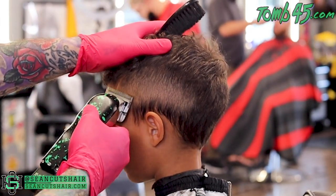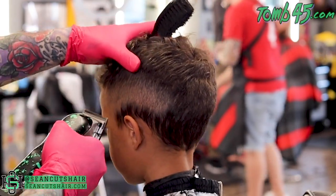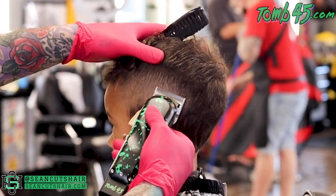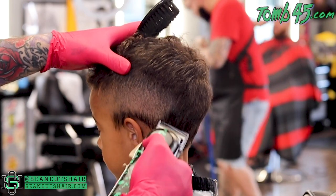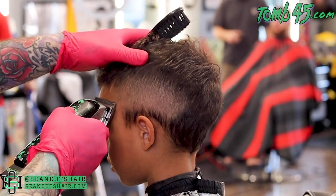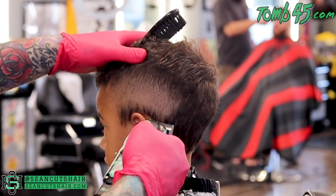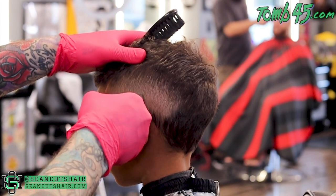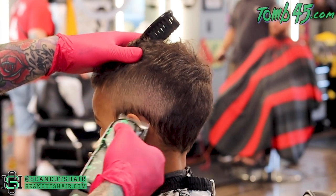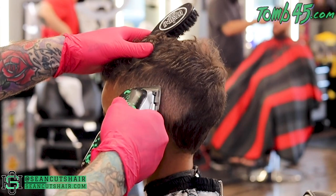Now we're going to the last step. We'll do our open clipper, then close it halfway, then closed all the way. We're just working down — no visible guidelines. I pay attention to where I just worked with the zero guard, come in with the clipper all the way open and cut into that zero guard, then close it halfway and cut into where we cut with it all the way open. It's just the reverse of our normal steps. The reason we fade down is because on a kid this age it's difficult to put in guidelines while they're moving around everywhere.